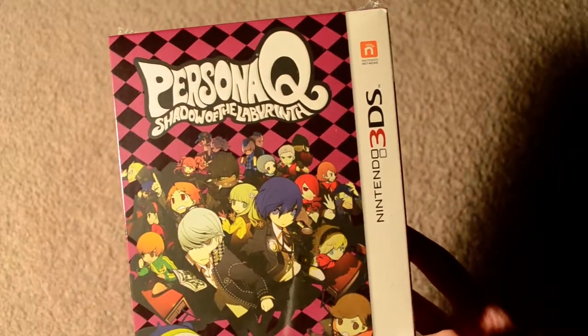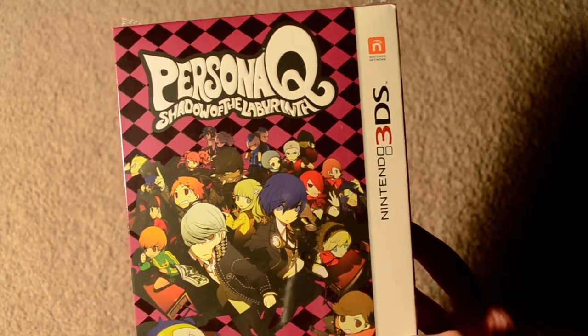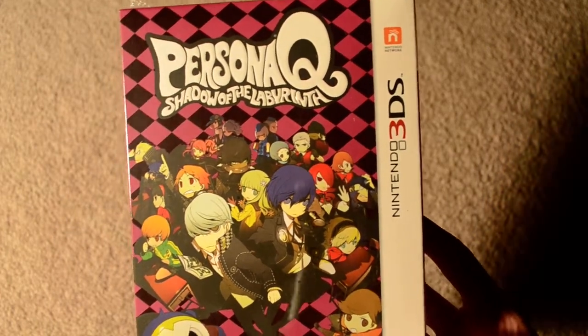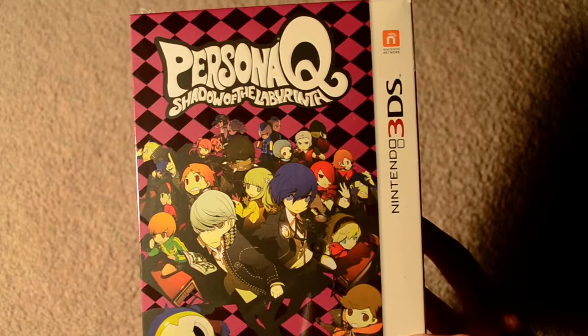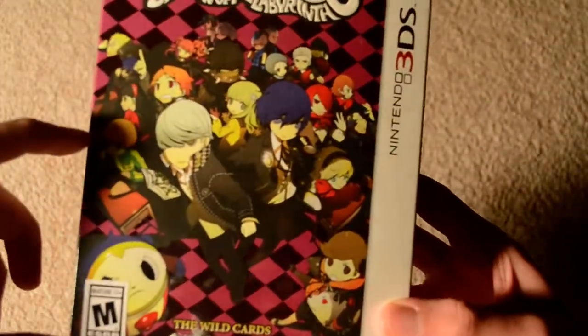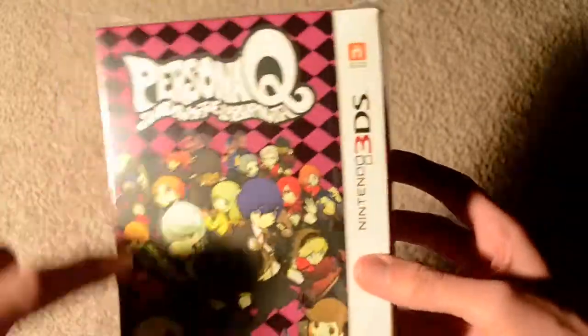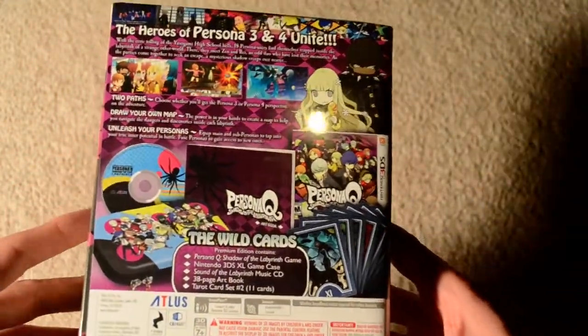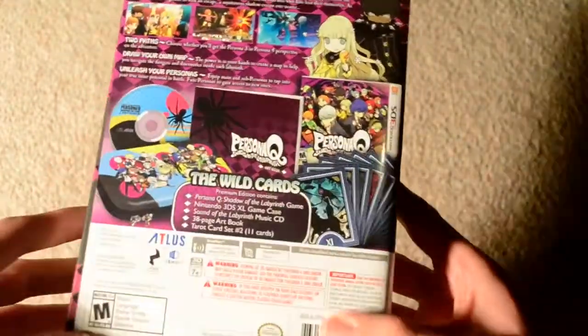Hey guys, today we've got the Persona Q Shadow of the Labyrinth Wild Cards Premium Edition for the 3DS. So let's go ahead and get to it. The box is about twice the size of a standard 3DS box in terms of height, much larger width-wise and depth-wise. As you can see on the back, here's an overview of the contents.